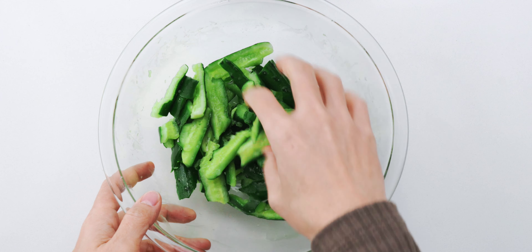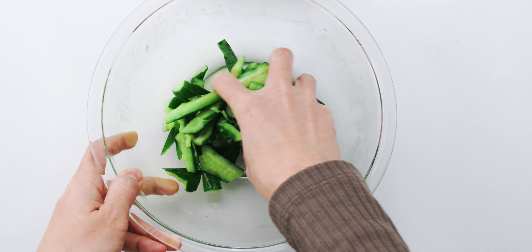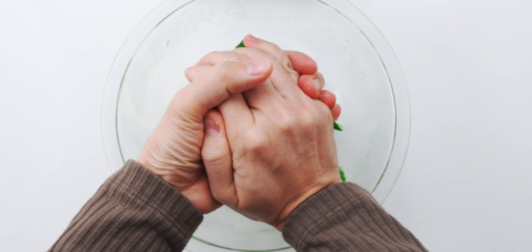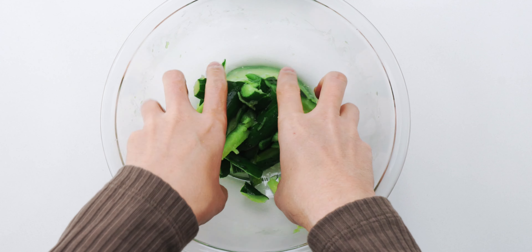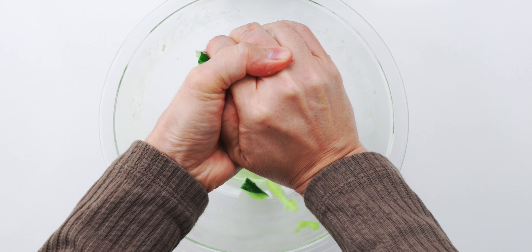It's been about 10 minutes, and as you can see these cucumbers are limp and they've released some liquid, so it's time to give them a hand — or make that two hands. Squeezing the cucumbers like this not only keeps the salad from going soggy, it also transforms their texture from crispy to crunchy, kind of like a pickle.